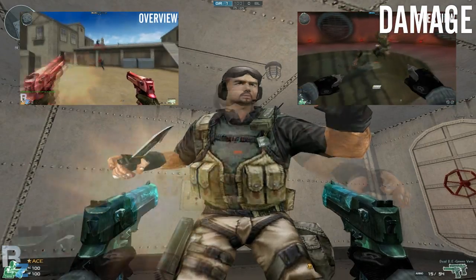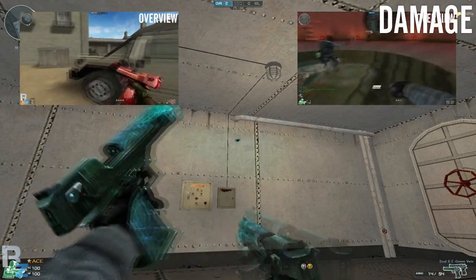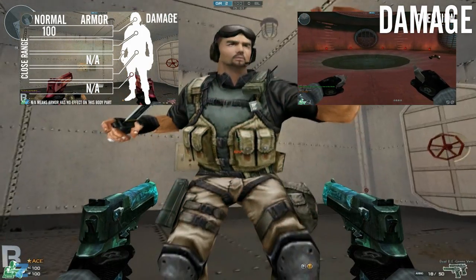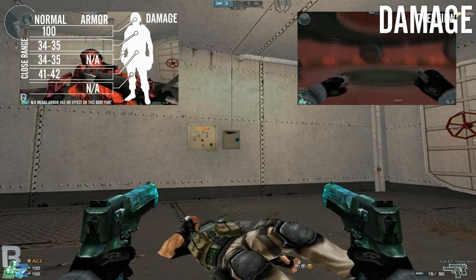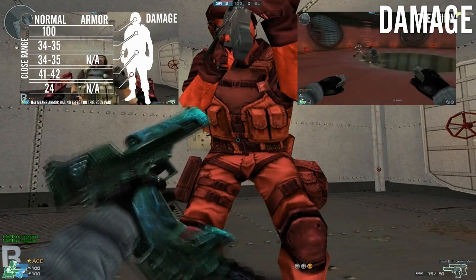First thing first, like usual, I'll be going over the damages, and to be honest, there's not a lot to say about them because the Brass Knuckles have exactly the same damage as the Warmonger Fists, and the Jeweled Eagle Pinks have exactly the same damages as the Jeweled Eagle Green Vein. There is no difference between the two whatsoever, no matter what range.